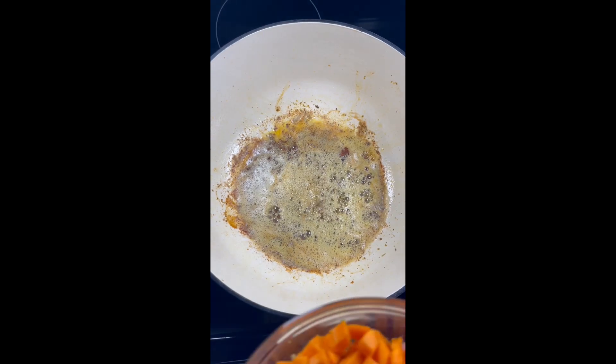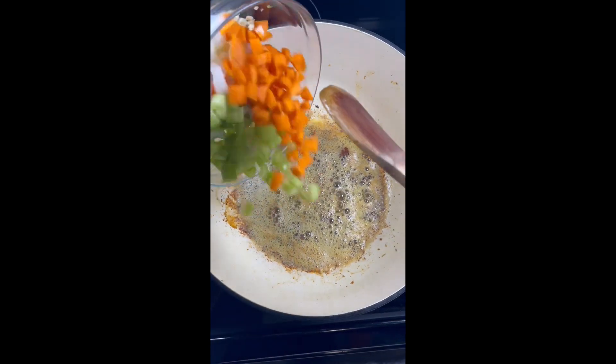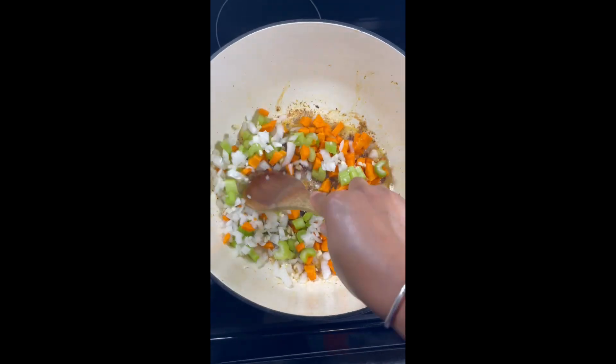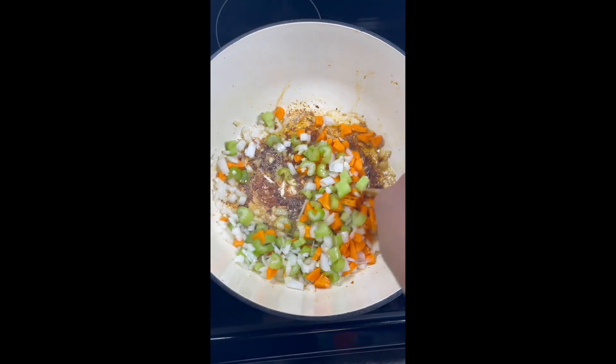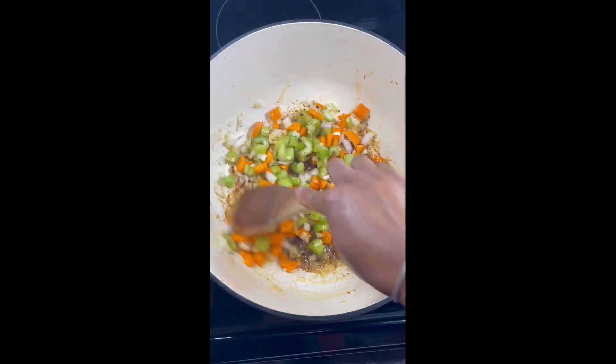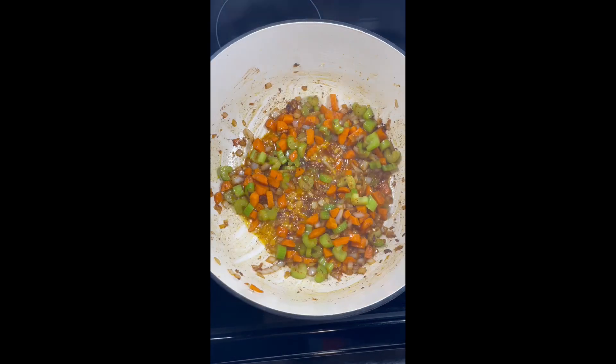I'm gonna add a little bit of butter to my pot and wait for it to melt down, then add in those diced veggies from earlier and we're going to just give them a quick little sauté until they're nice and cooked.